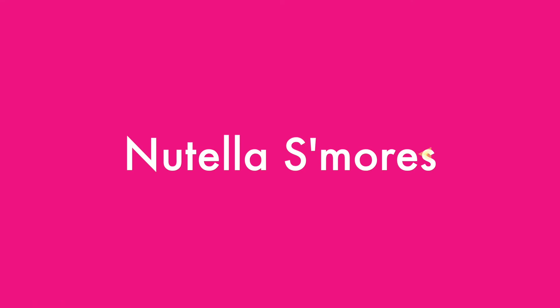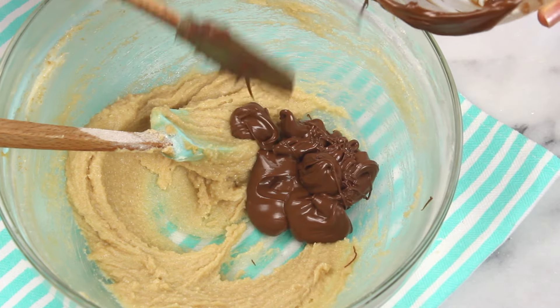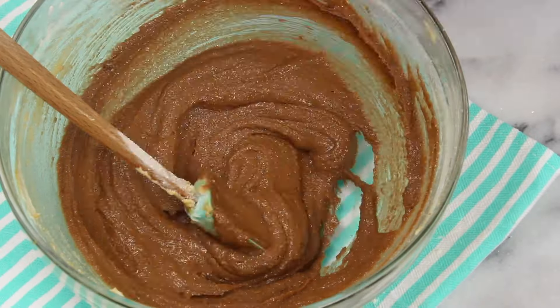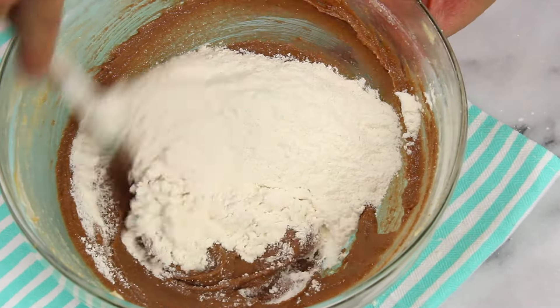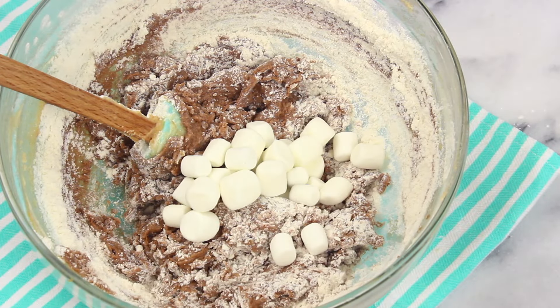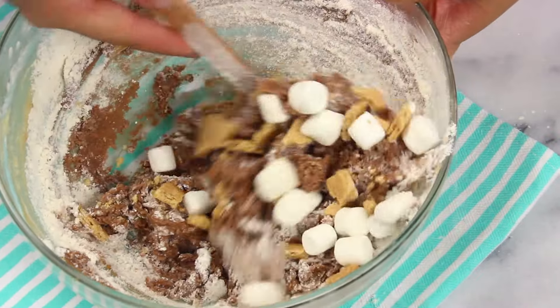Moving on, let's make the Nutella s'mores cookie dough. For this one, add three tablespoons of Nutella into your wet ingredient base. You can also reduce the sugar by a tablespoon because Nutella does have sugar in it already — we're trying to be healthy here after all, just kidding. Add in a quarter cup of mini marshmallows along with some chopped up graham crackers, and go ahead and mix that all through. Delicious.